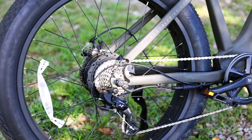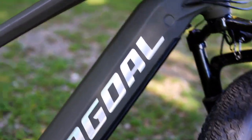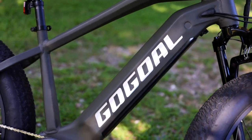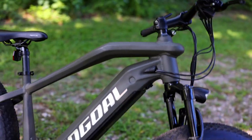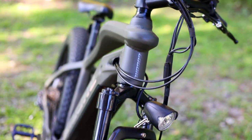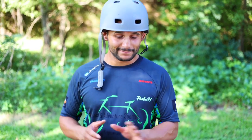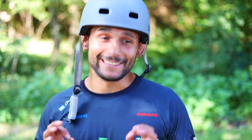This has got a Bafang 750 watt rear hub motor on it. It's torquey and it's a lot of fun. We're fixing to do a little real-time review for you guys on this episode. Gogol wanted me to let you know they're running a little special deal, so check out the description below. Without further ado, let's get into this — let's ride this puppy.